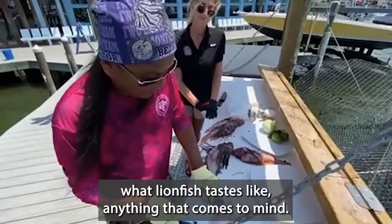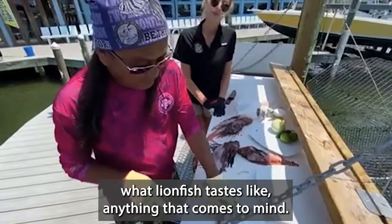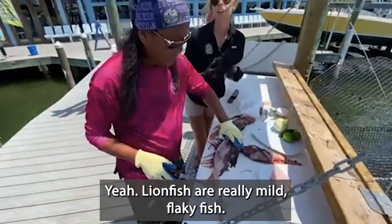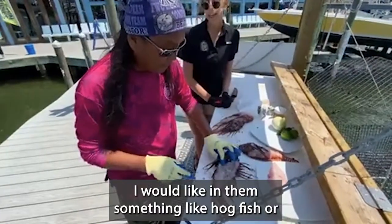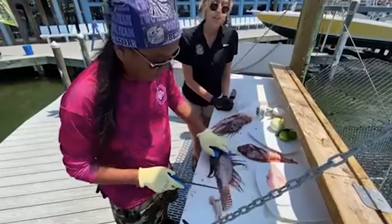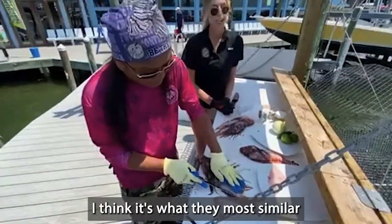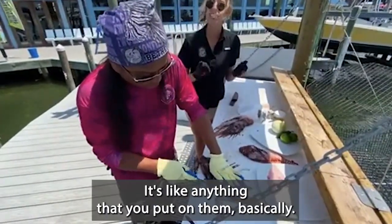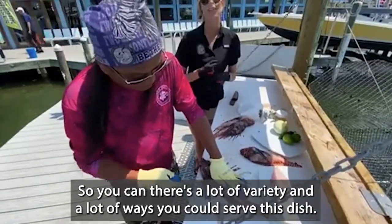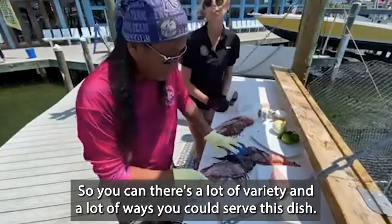If you had to describe what lionfish tastes like, anything that comes to mind? Lionfish are really mild, flaky fish. I would liken them to something like hogfish or black sea bass — I think that's what they're most similar to. They're really mild. They taste like anything that you put on them, basically, so there's a lot of variety and a lot of ways that you could serve this dish.